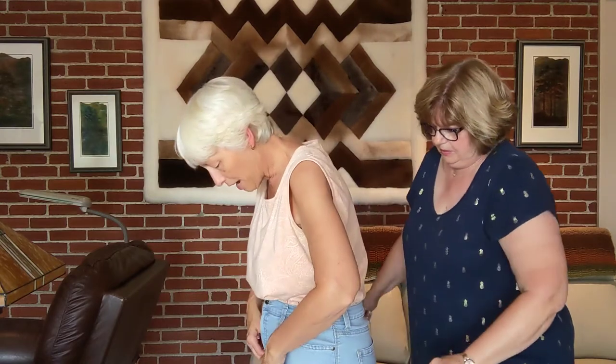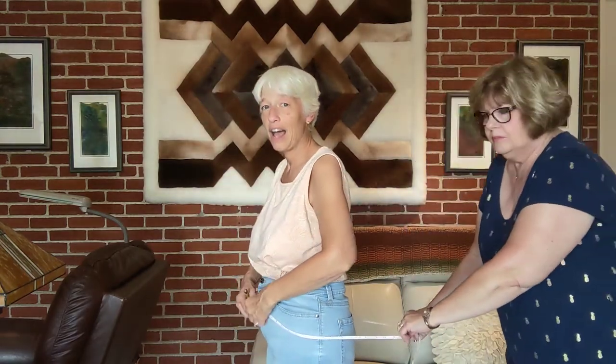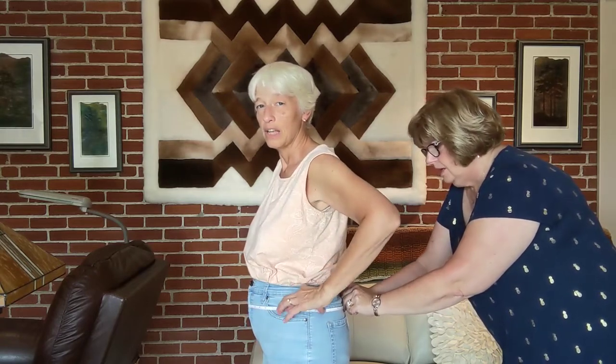And same thing for the hips. I like to have my sweaters land right about here, so we'll try to make it parallel to the floor, right across. And that is forty inches.